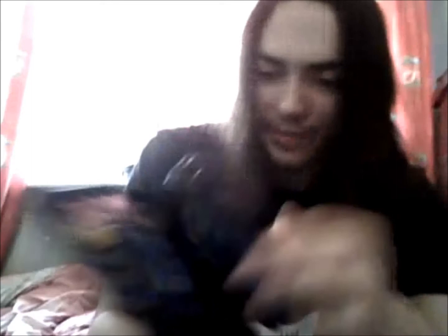And the discs have characters on them, actually. Going over them: Agumon, MetalGarurumon, Sora and Biyomon. It tells you the names of the episodes on the disc, which is pretty cool. Izzy and Tentamon, Mimi and Palmon, Joe and his Digimon, TK and Patamon, and Kari and Gatomon - the only one who has her Champion on the disc, or the rest have their Rookies.